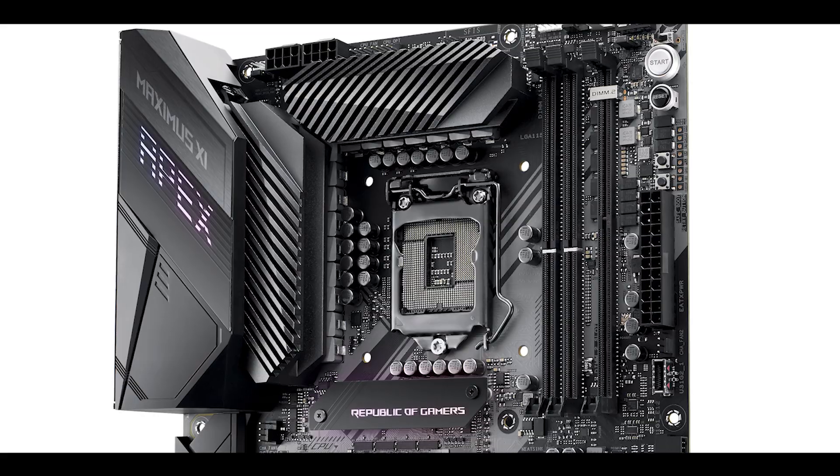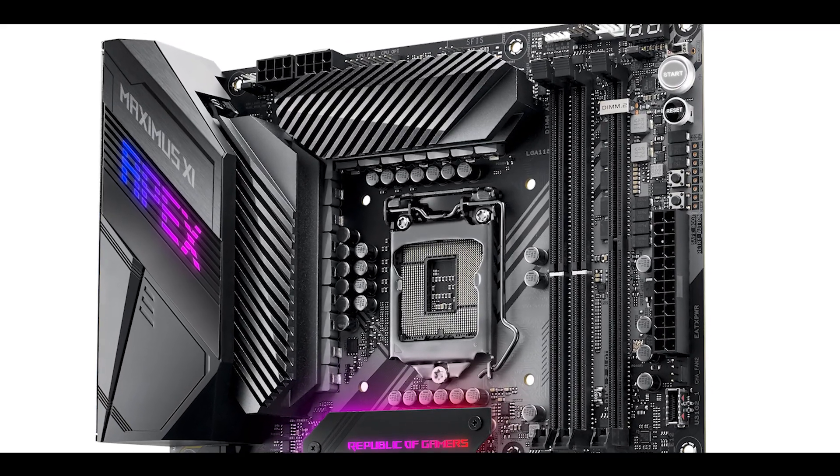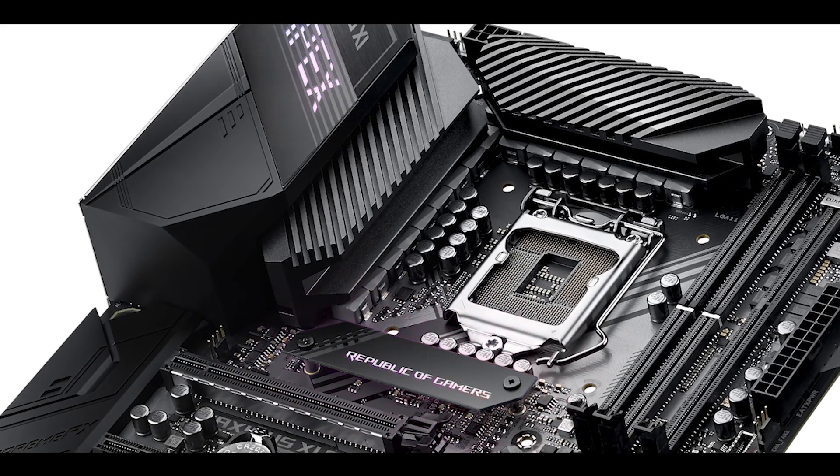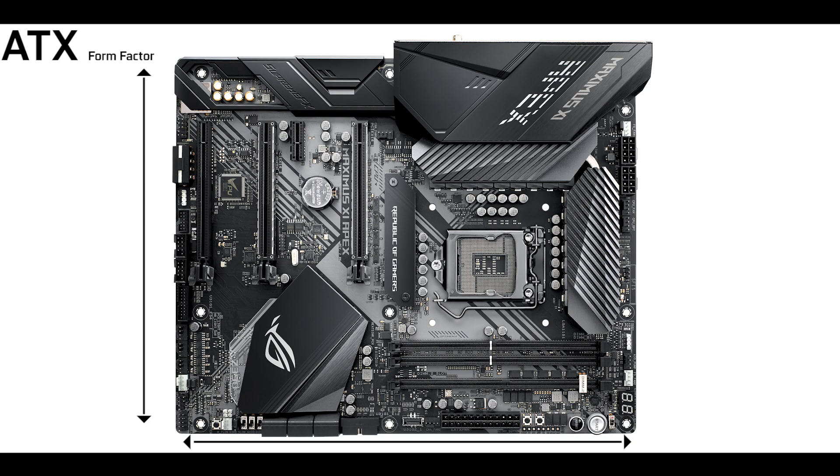At the same time, Asus is trying to keep this motherboard as mainstream as possible. Enthusiast builders want to run an Apex just because of the aura around this crazy machine, operating it with an all-in-one cooler. So you're going to have heat sinks, RGB, and all the things you usually find in broader motherboards. The ROG Maximus 11 Apex comes in an ATX form factor, meaning 30.5 cm long by 24.4 cm wide.